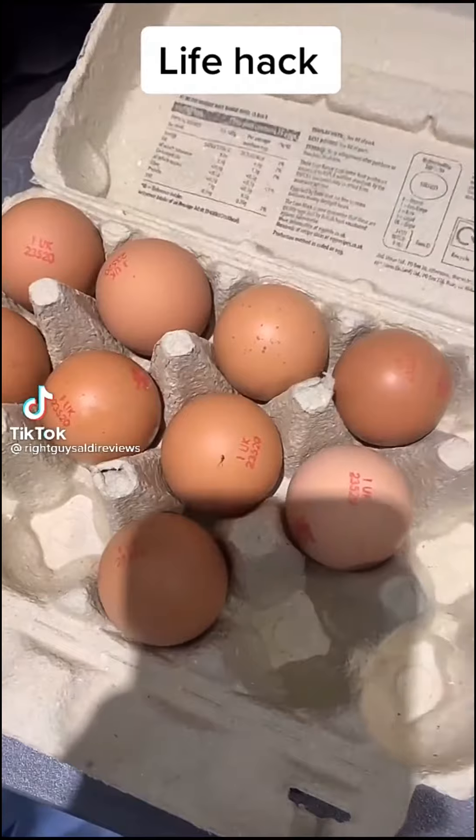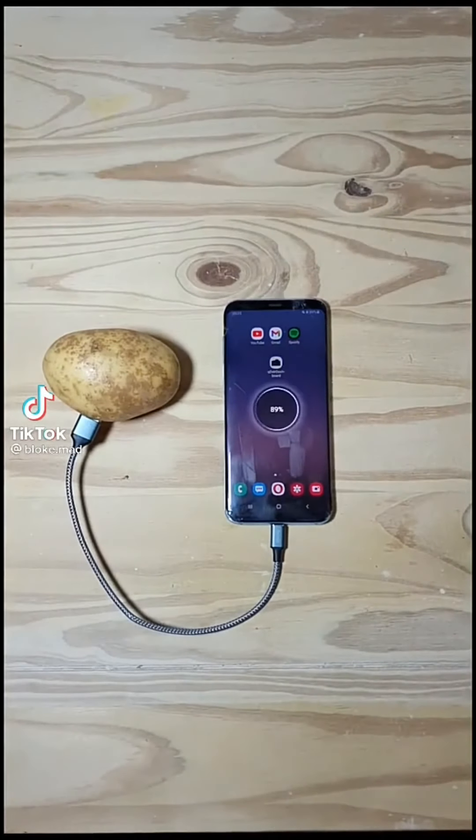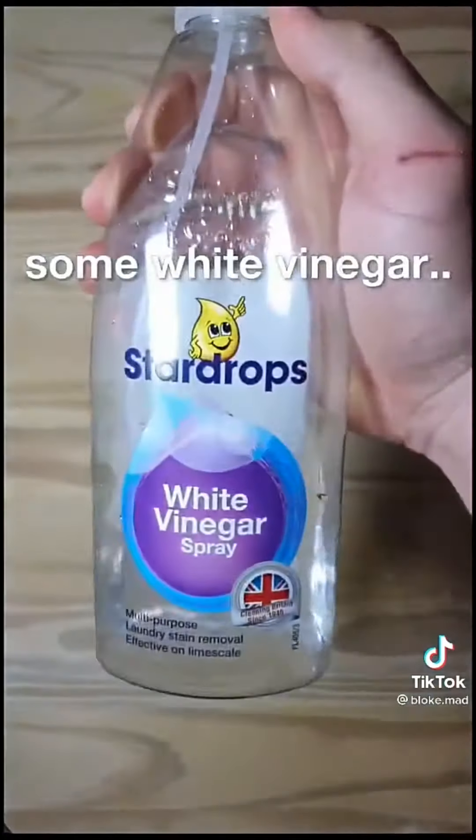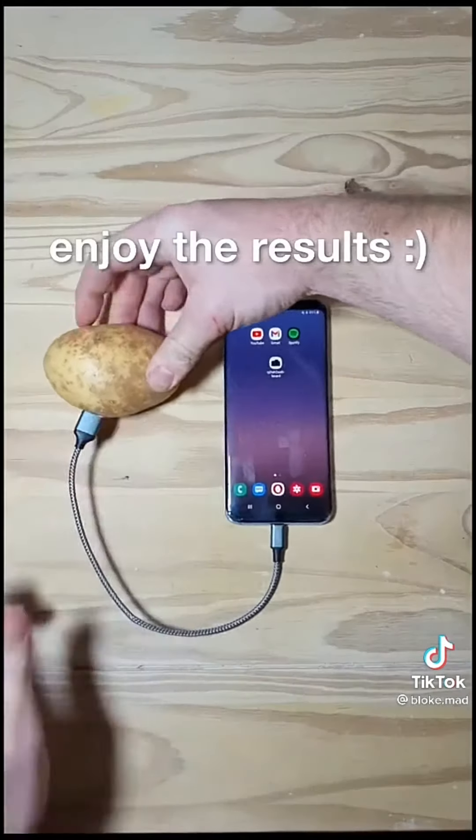Right guys, got the free-range eggs out. This is how you can charge a phone with any potato. Get a potato, some white vinegar, spray it. Let the potato soak for two minutes. Plug your phone in.